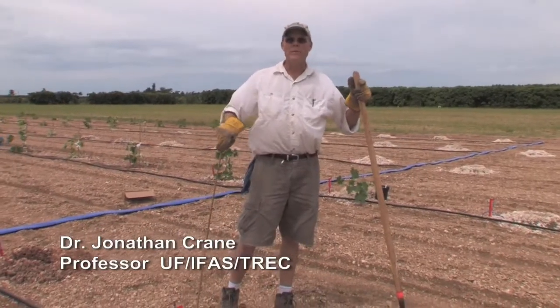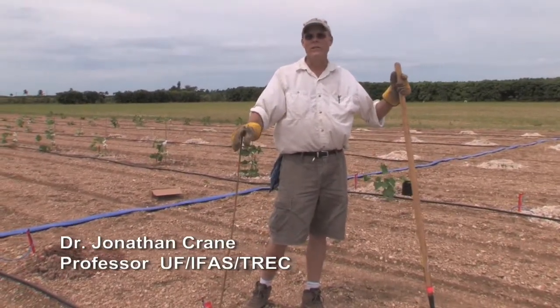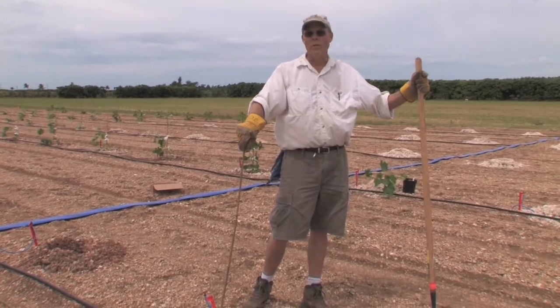My name is Jonathan Crane. I'm a tropical fruit crop specialist, but I'm working with Dr. Ben Barame on this Jatropha project.